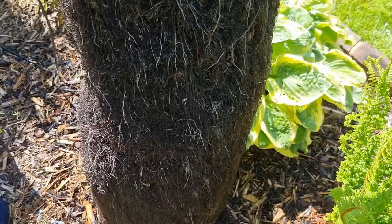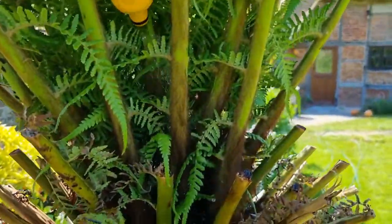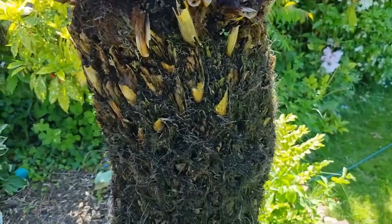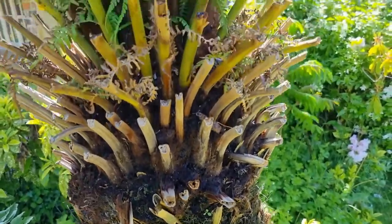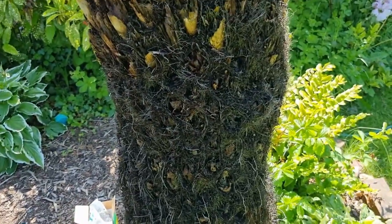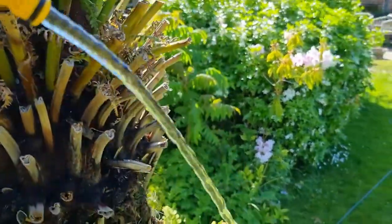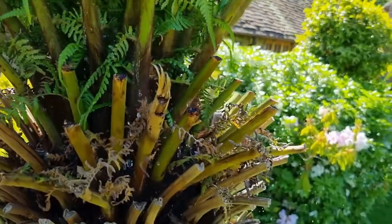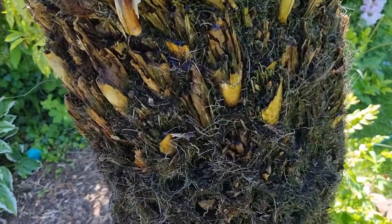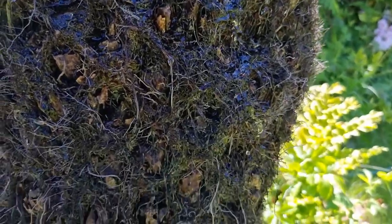I've given this trunk a proper soaking — now watch what happens when I fill the top with water and see where the leakage goes. Now that this trunk is fully turgid, I'm putting the hose back into the crown. You can see it's holding the water — there's barely any spilling out. There's just a little bit of leakage, but it just seeps back into the trunk. That's what you want to see — a properly, fully charged trunk of water.